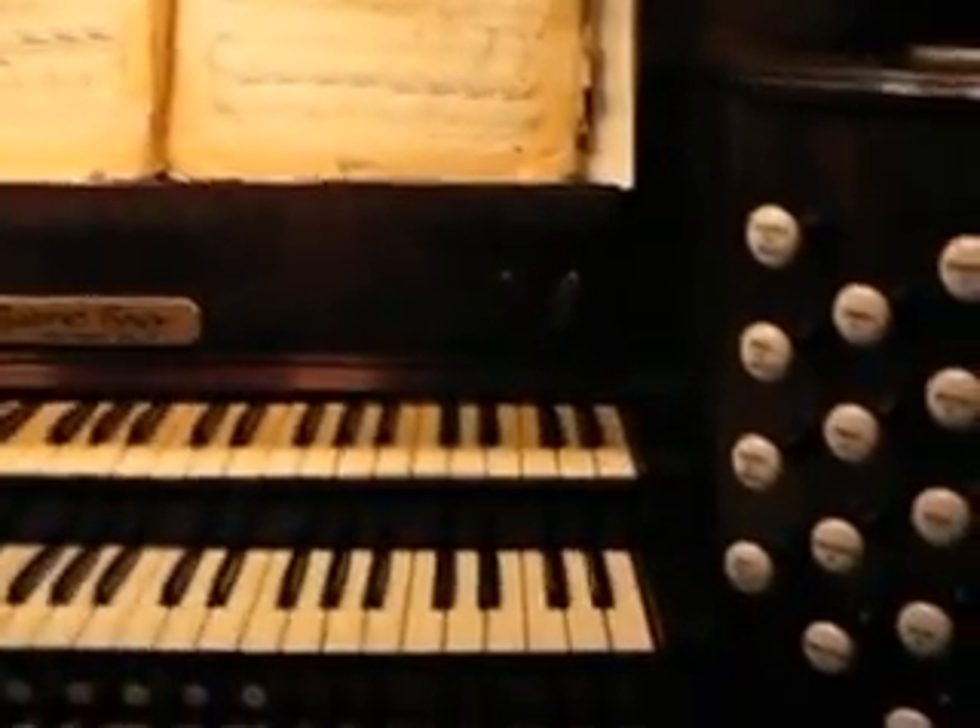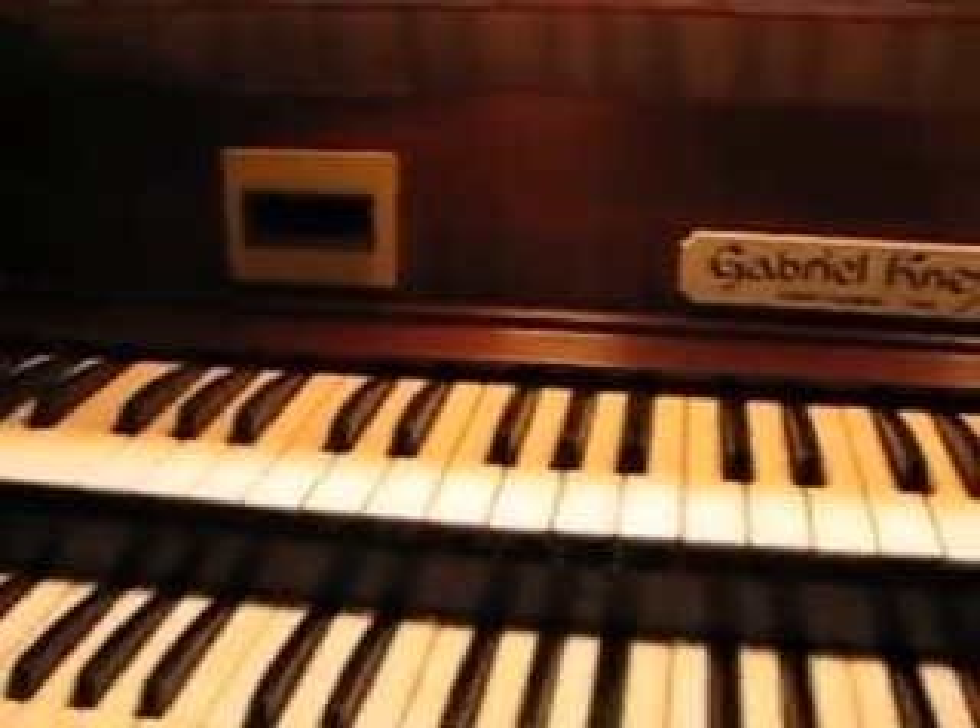A pipe organ works by pressurized wind coming from a blower. We turn this switch right here and this key, and the blower blows wind under pressure — kind of like those little cans of compressed air you use to clean your computer keyboards. The blower works a lot like that: you turn it on and it blows wind under pressure.